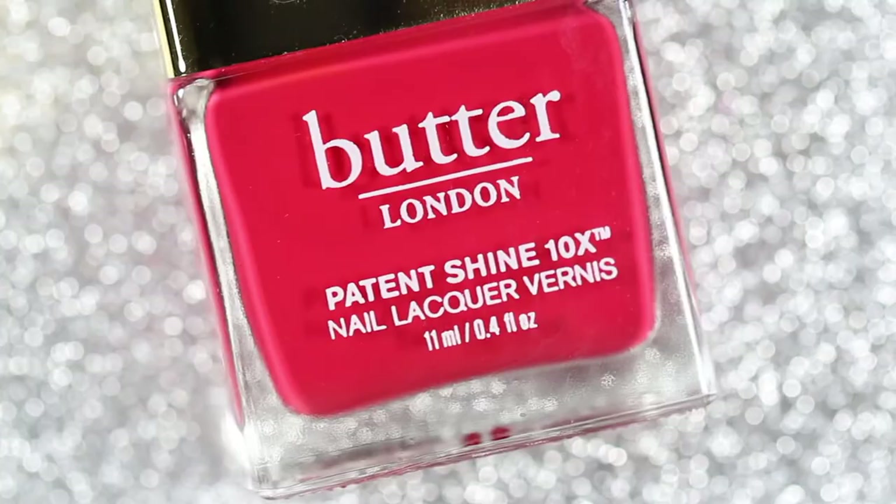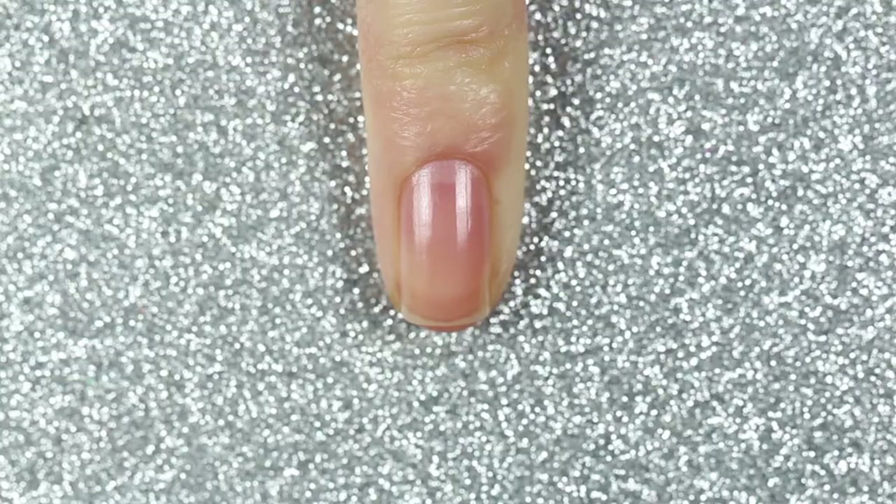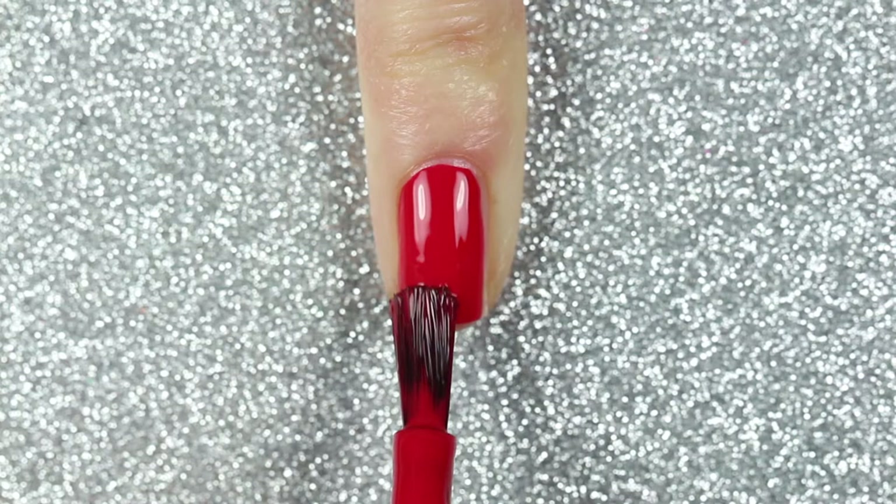On my pinky I'm going to apply one coat of Butter London CEO. You might want to apply two coats of CEO, but one coat was completely opaque for me.